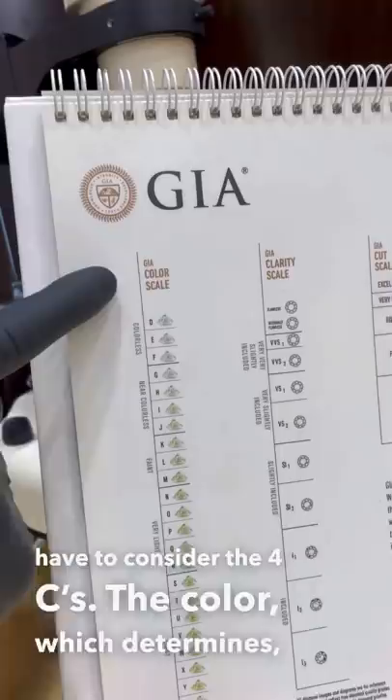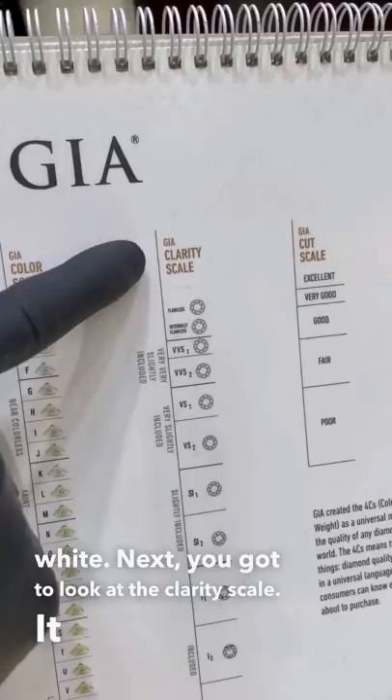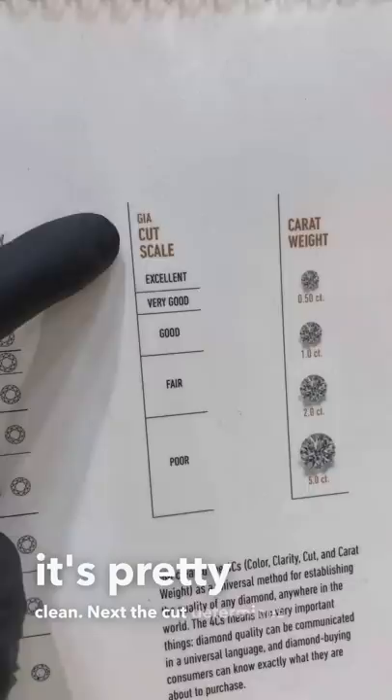When you buy a diamond you gotta consider the four C's. The color, which determines how yellow it is — for this one it's an E color, so it's really white. Next you gotta look at the clarity scale, that shows how much stuff is in there — for this one it's a VS1, so it's pretty clean. For the cut, it determines how well it's cut; if it's well cut it sparkles more basically. And the last one is the carat weight — how big it is. This one's a two carat.